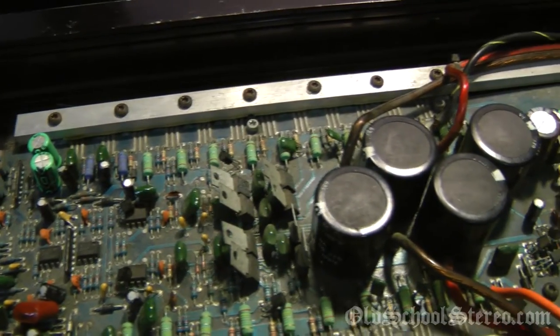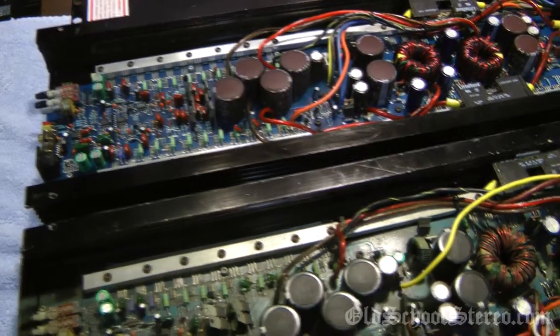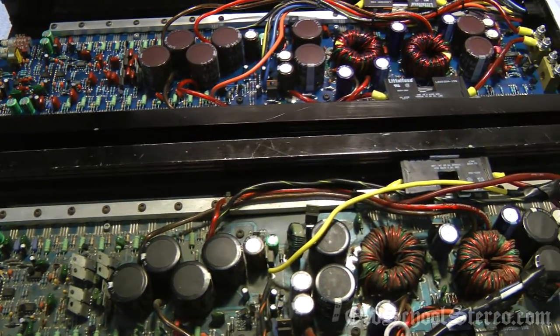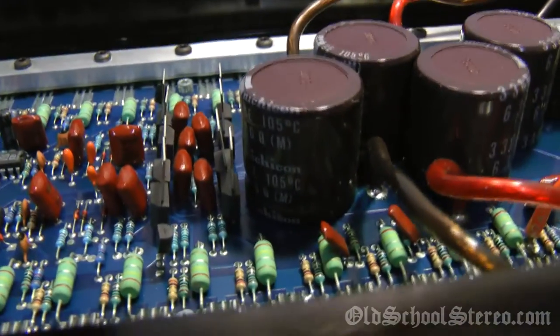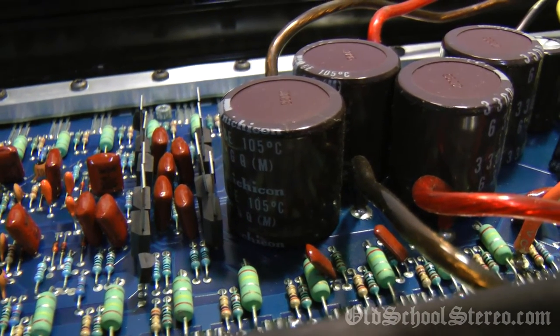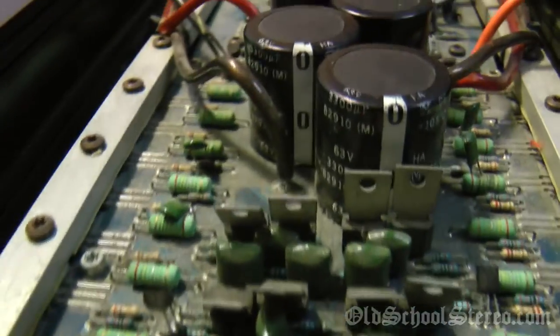Just looking through and comparing the two, it looks like the caps are all there. They are a different color but I guess they're the same brand. These are the Nichicons — or however you say that — on the nice amp. The beat-up one, I can't tell; it doesn't have a brand visible on those, so I don't think these are the Nichicons. If I'm butchering that name, I apologize.